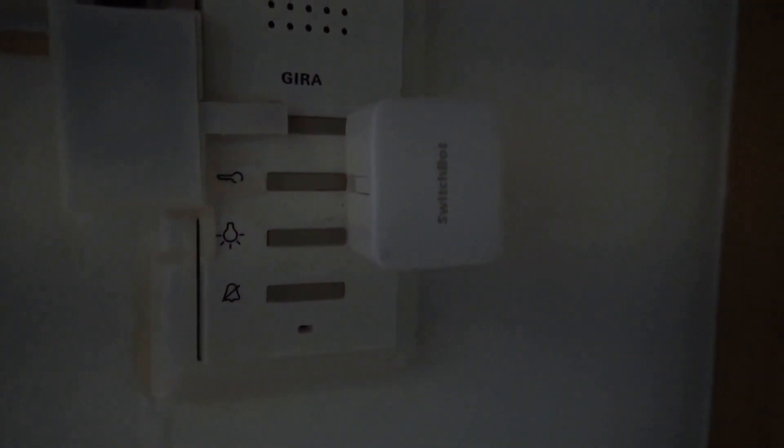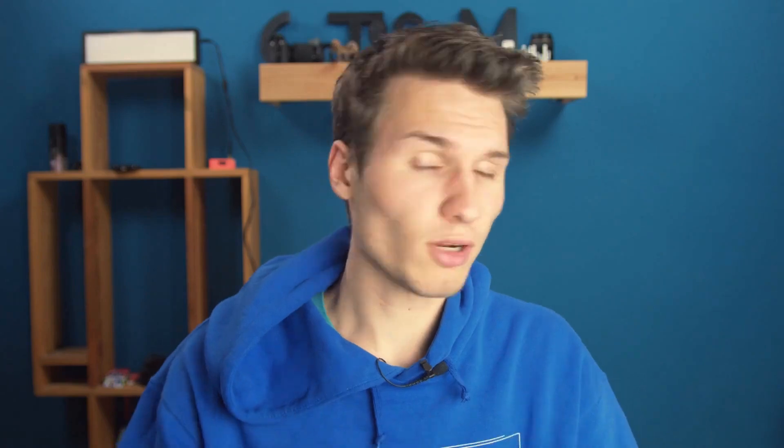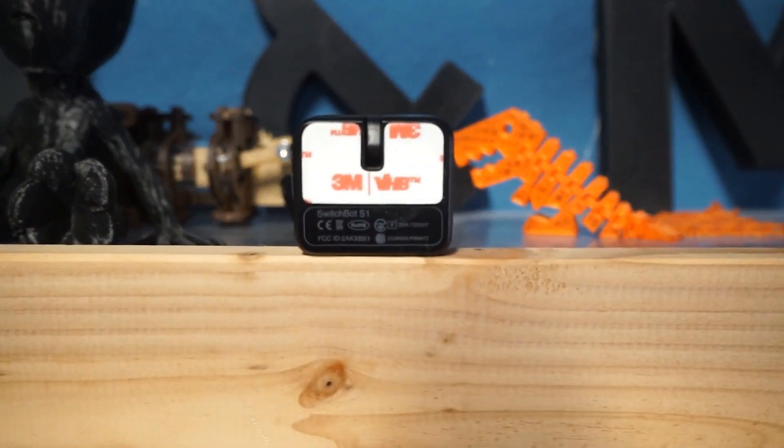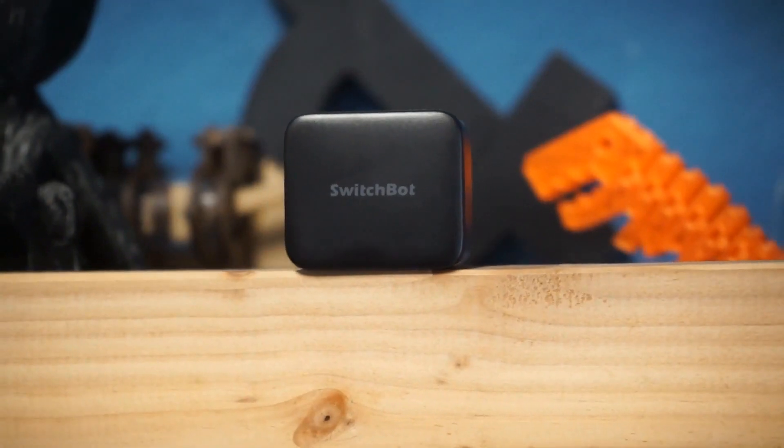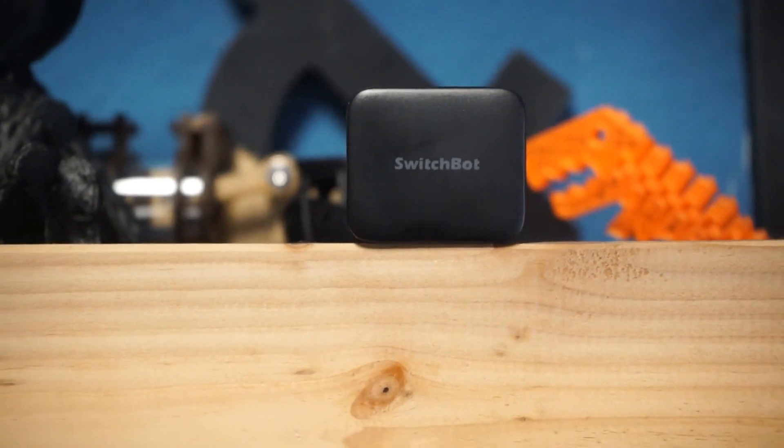This is about the topic of SwitchBot. I made a video about it some time ago and I also used some of these devices myself. For those who don't know SwitchBot, they are essentially just small devices that can simulate a button press. You can't just replace the button of a coffee machine with an Arduino or something like that, and to be able to make such things smart, there is SwitchBot. This little box presses the button and turns the coffee machine on and off, for example.